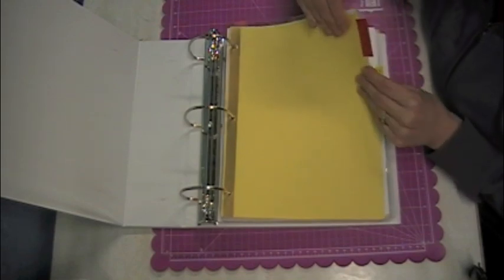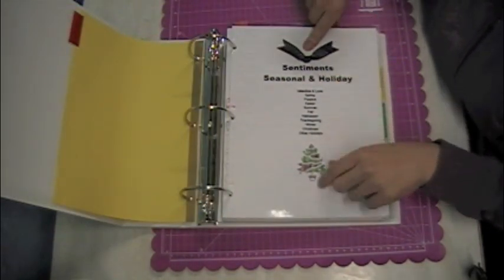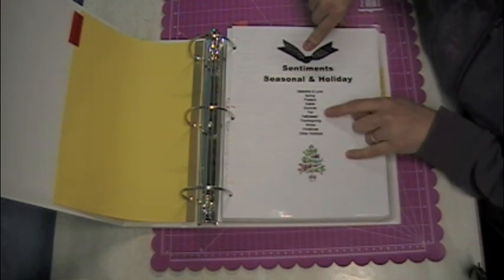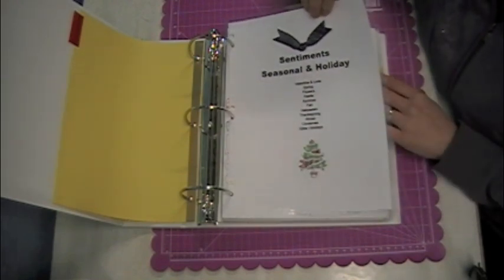First, I have seasonal and holiday sentiments. This section has kind of an index: Valentine and Love, Spring, Flowers, Easter, Summer, Fall, Halloween, Thanksgiving, Winter, Christmas, and Other Holidays. They are in order, but there are no page numbers associated with them.